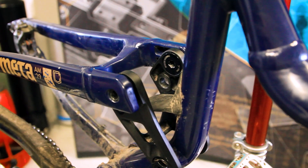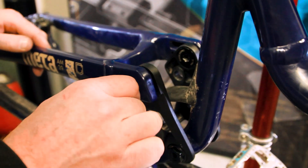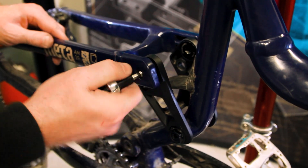Now that we have the shock and yoke out of the way, we're going to remove the two seat stay pivot bolts. These are far easier to get to from the outside of the frame, as you can get your eight millimeter wrench from the outside.